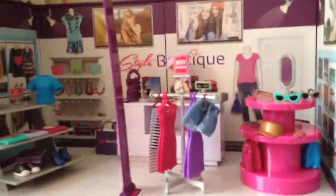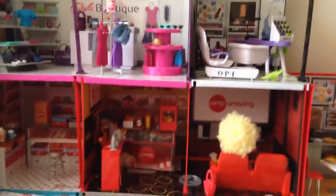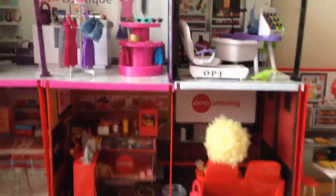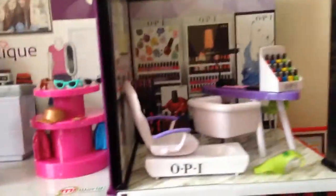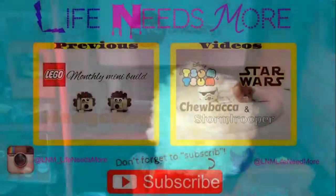The style boutique is up here, and over here OPI has joined — so this is my mall so far. Stay tuned for more My World videos because I'm not done with all the stuff I got for Christmas. The mall will be another floor! Please like this video and subscribe, and I'll see you guys next time. Bye! That's still in the theater.